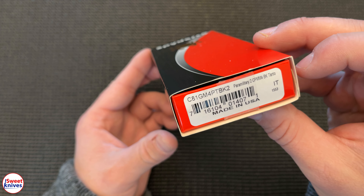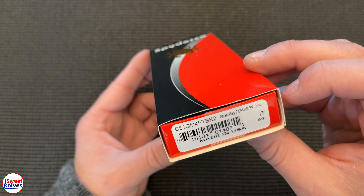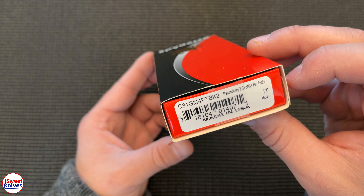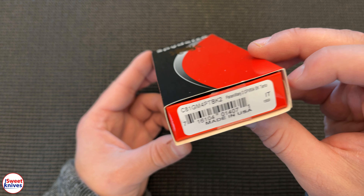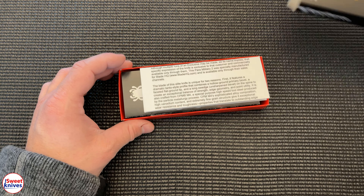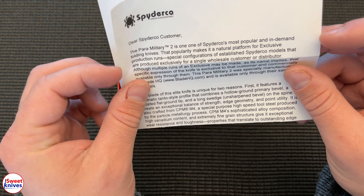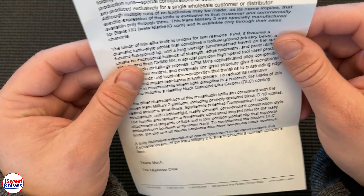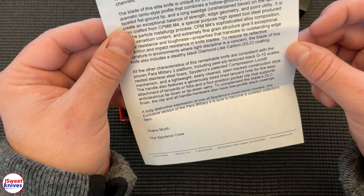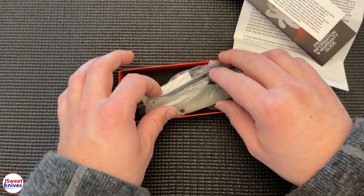Oh yeah — Paramilitary 2, CPM M4, black Tanto. Model number C81GM4PTBK2, made in the USA. Gotta like that. Let's bust this bad boy out. Here's the paperwork. Paramilitary 2 — one of Spyderco's most popular knives. This is a special run by Blade HQ, made out of CPM M4.